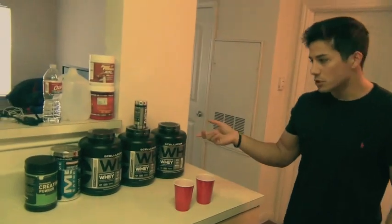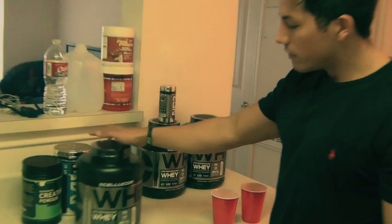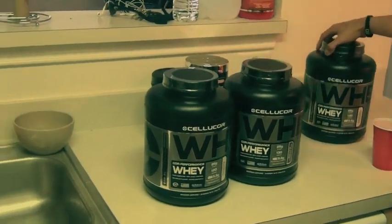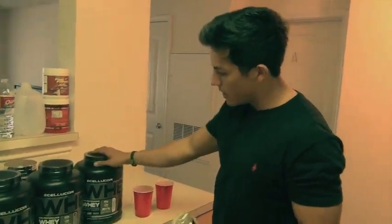I also love Cellucor's protein, which is why I ordered 3 tubs — I did pay for these. I got whipped vanilla for my roommate, molten chocolate for myself, and we're splitting a cookies and cream. I'm really excited to try the cookies and cream flavor because for me it's either hit or miss, so I'm hoping this will be a hit.